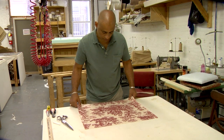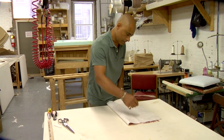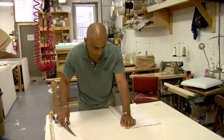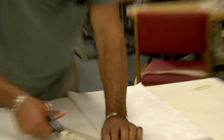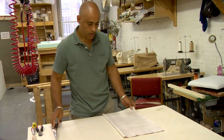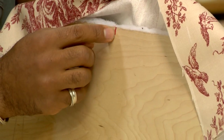Once I've cut out my piece of fabric, I'm going to fold it in half and make a notch on the front and the back of the piece in the center, so that I can line that up with the center of my seat.